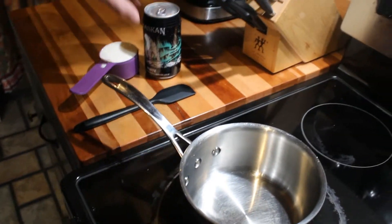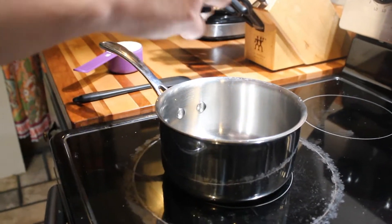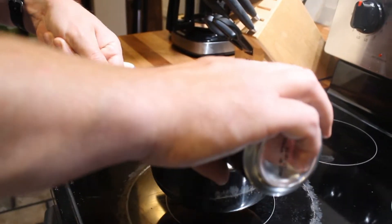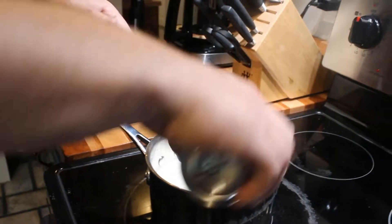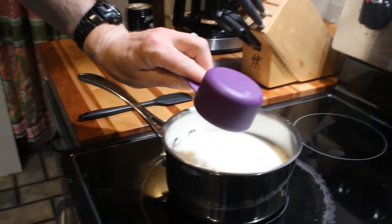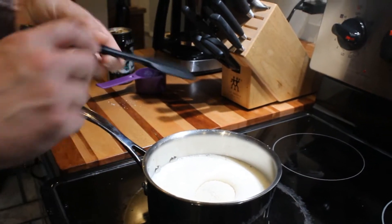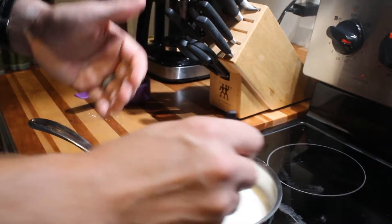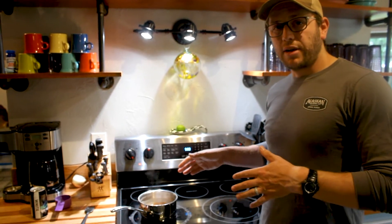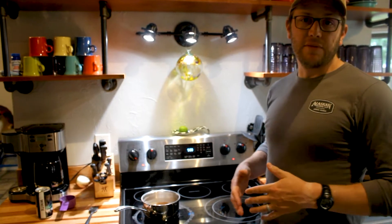We're going to start with the white ale simple syrup. That takes one can of Alaskan White Ale into your saucepan with half a cup of granulated sugar. Put that on medium heat and raise it to a simmer — it's going to foam up on you so you've got to pay extra attention. Let this go until the volume reduces by about half, about 30 minutes, maybe even up to an hour.